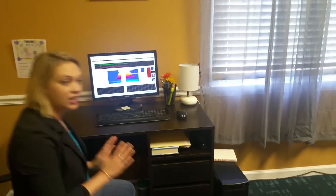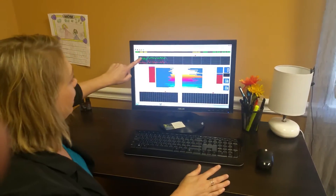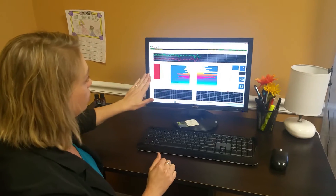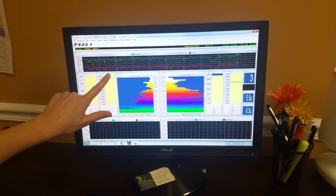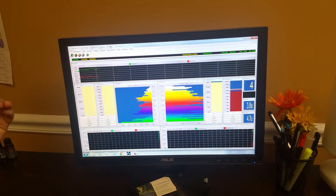She's hooked up, and we're going to show you my screen and then her screen so you can see how the feedback process works. When someone's hooked up, we have left and right brainwave activity — the green is the left, the red is the right. For her protocol, we're trying to train down slow wave patterns and train up faster patterns called beta, which will help with focus, concentration, and processing information.